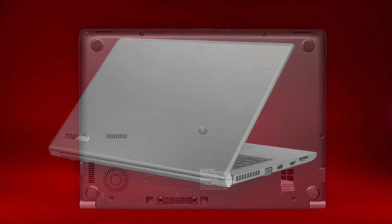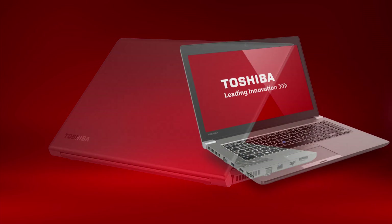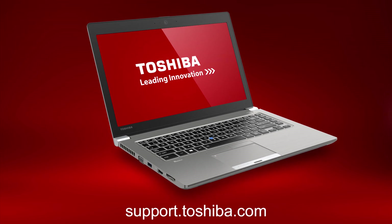Also note that because some units are customized, not all features and software are applicable to your unit. This concludes this video on the Tecra Z40 laptop. For more information, go to support.toshiba.com.